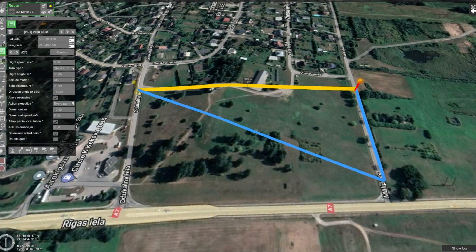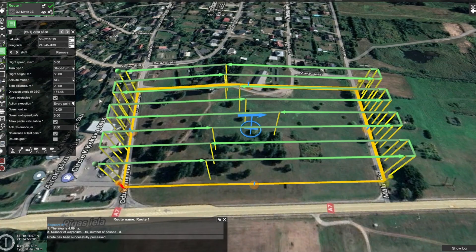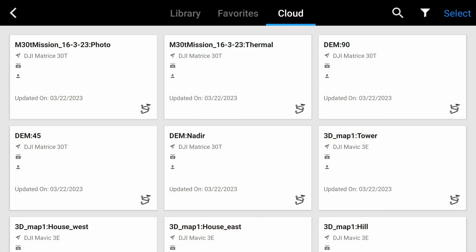Now, if we create a route in UGCS, it will be available in DJI Pilot as well. If it isn't there, then swipe down to refresh the page.